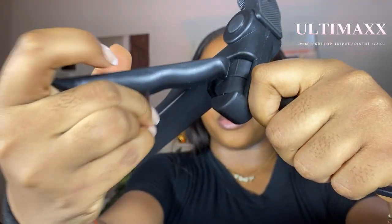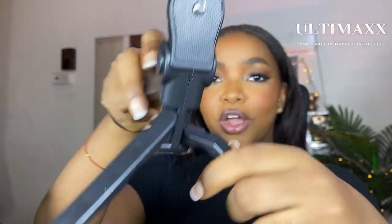Next is my mini tabletop tripod, otherwise known as a pistol grip. This is what I'll be using to vlog for now since I haven't gotten the actual Sony handle yet. It's a regular tabletop tripod and it's quite affordable. What I'm using for my phone is almost the same height as this, so the comparison will make a lot of sense.